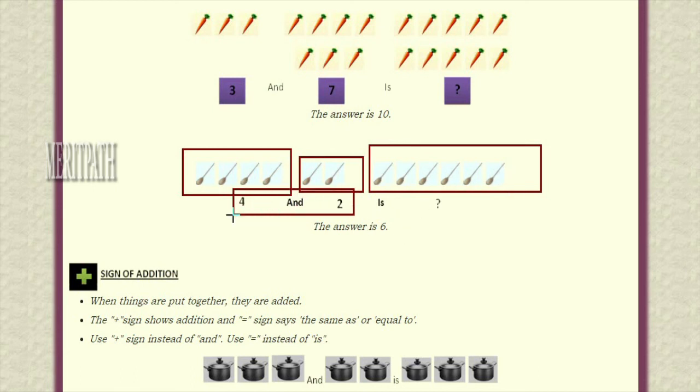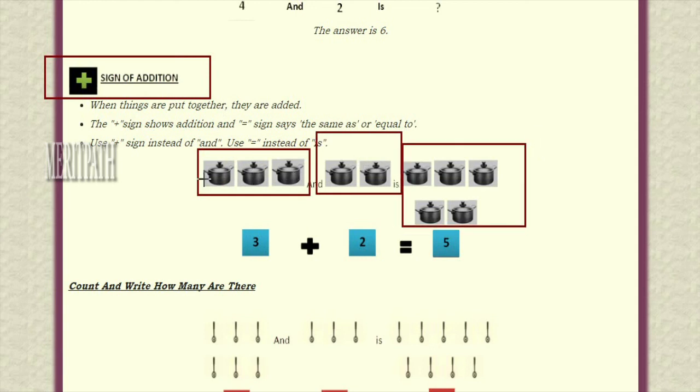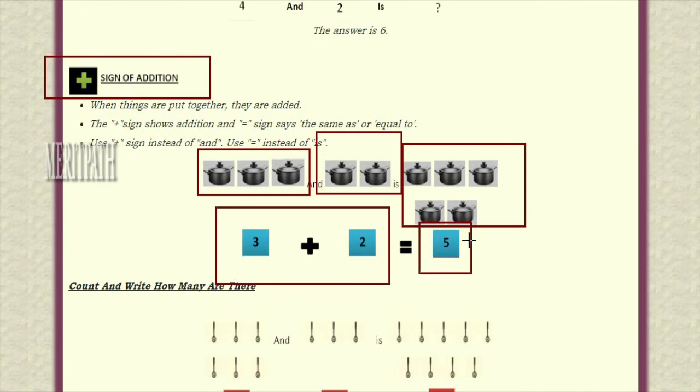So when we add four spoons and two spoons we are getting six spoons. Four and two when we add up we got the answer six. Let's see the sign of addition. When we add two numbers we need to put a certain symbol — this is the sign for addition. When adding or combining two things we place this symbol between them. There are three cookers: three plus two is five. One, two, three and four, five — they got five things together, so three plus two is equal to five.